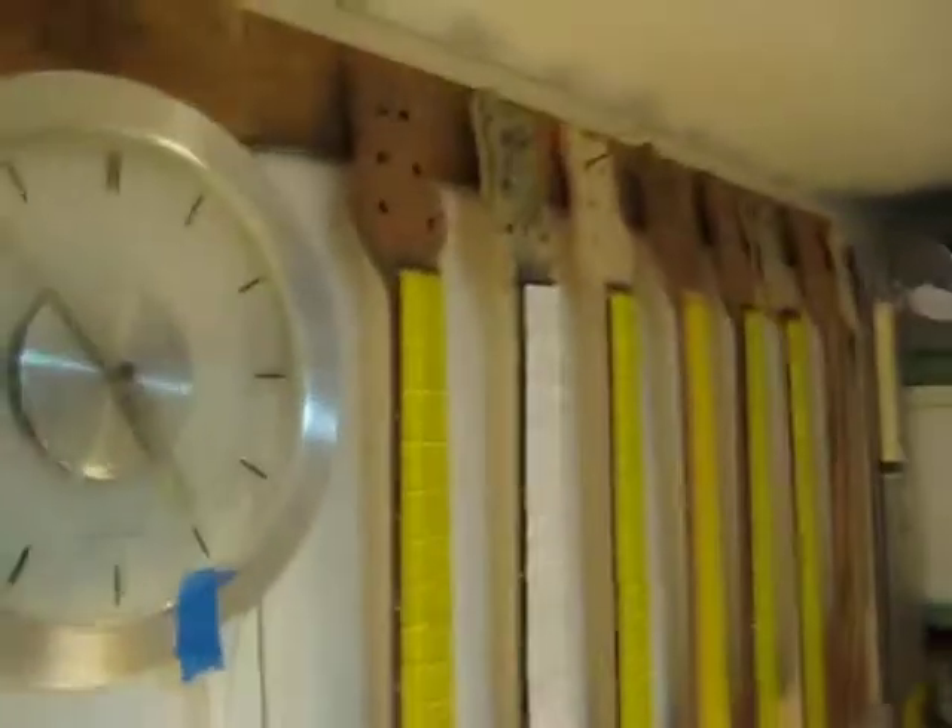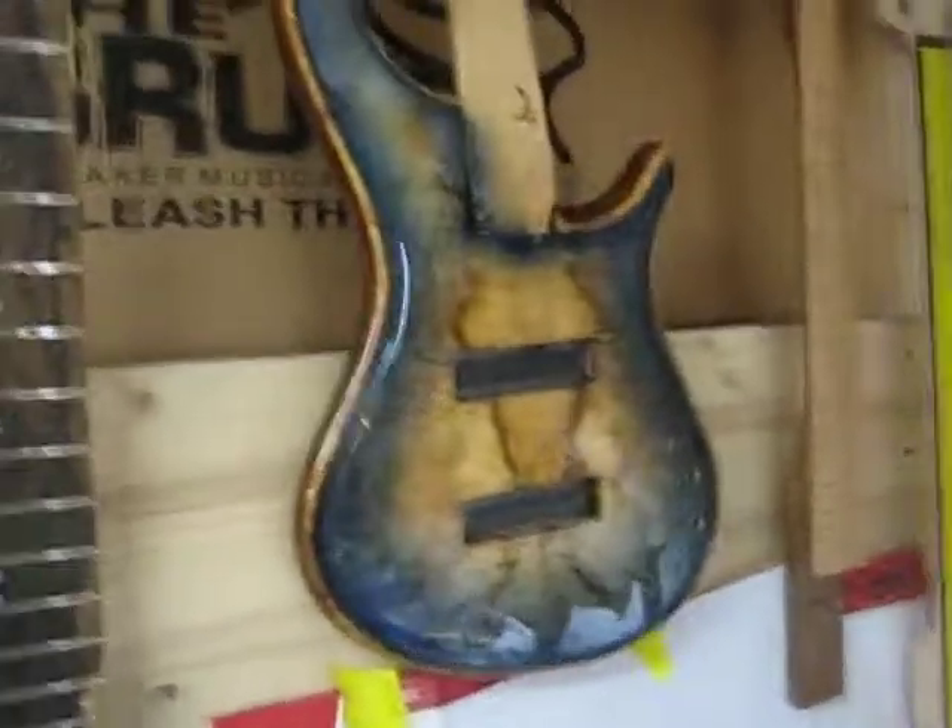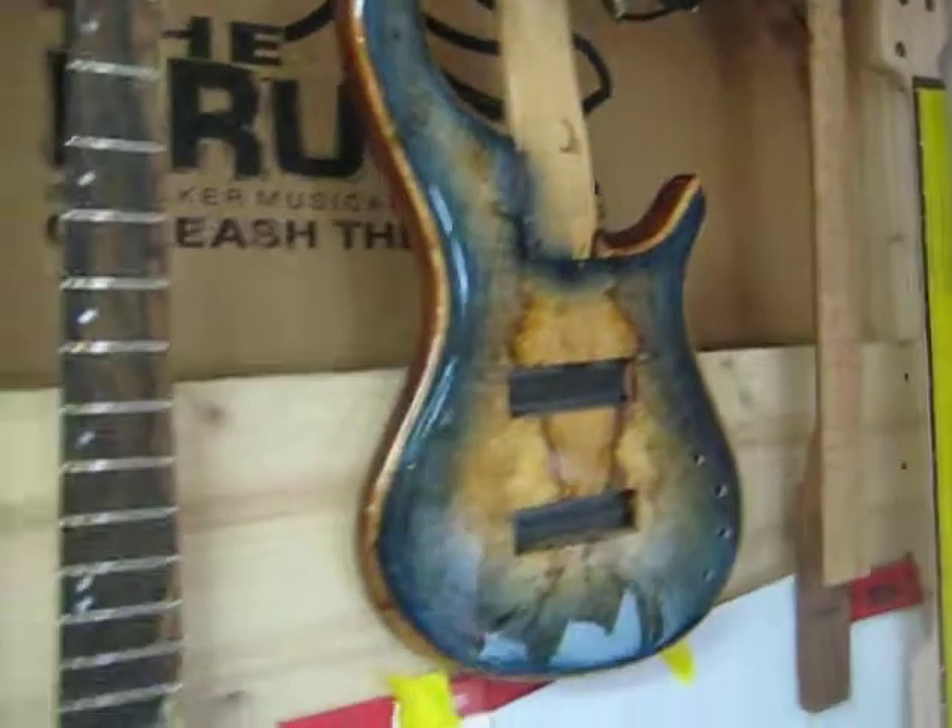There's a bunch of necks up here and all of that. A lot of stuff going on — the guys are working 24/7. See that? Nice bass.